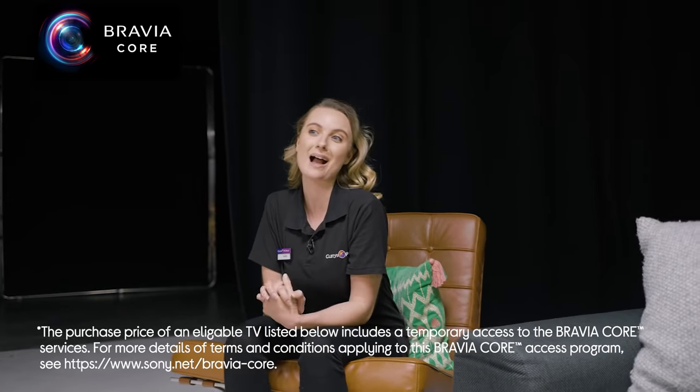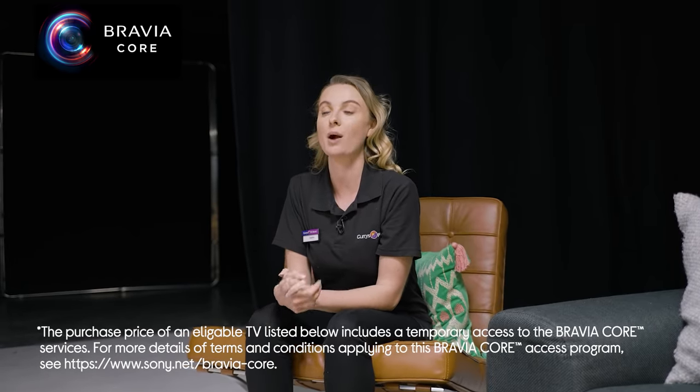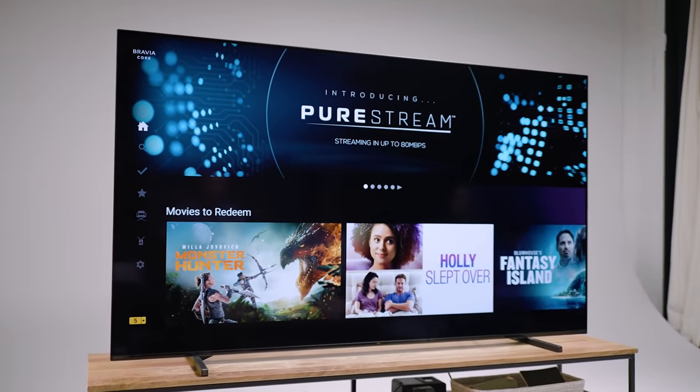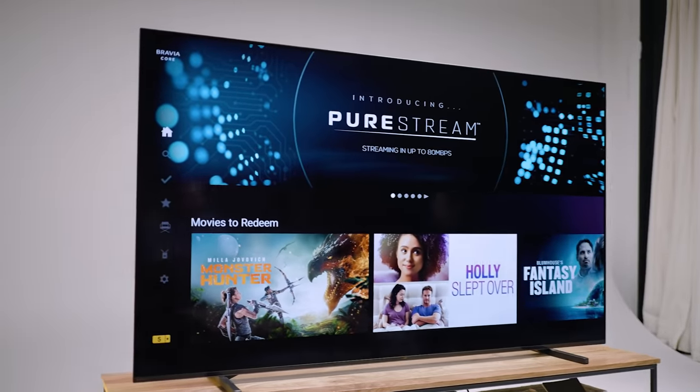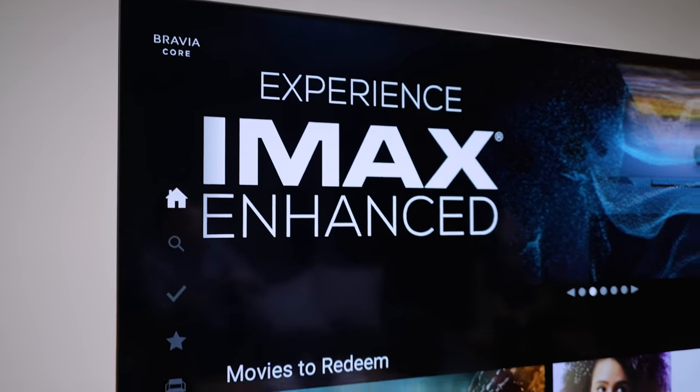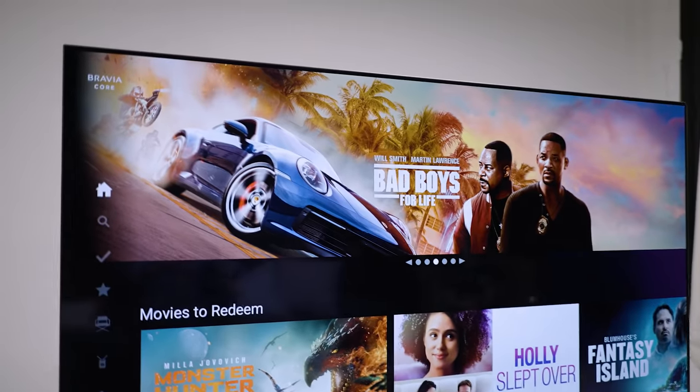Let's look at Bravia Core. It's a library of premium and classic Sony films. This is a real selling point of these TVs because not only do you get access to the biggest library of IMAX Enhanced movies — so they look incredible if they've been shot or optimized for IMAX — but you also get pure stream technology. You can watch movies streamed to you at up to 80 megabits per second, which is about three times the quality of Netflix — basically a lossless movie experience. It's like putting a physical 4K Blu-ray disc into a drive but you get to stream it.